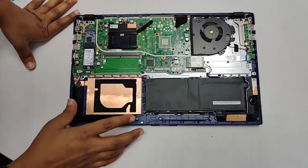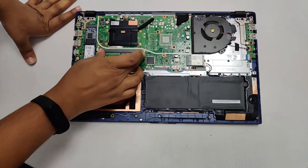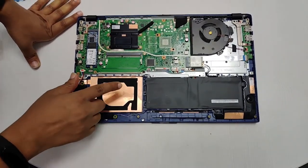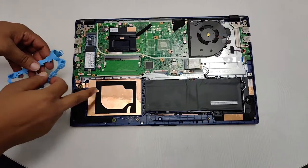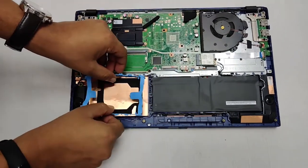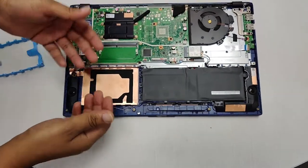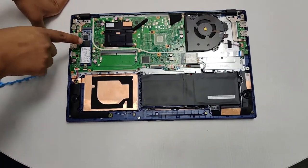Now we're taking a look at the internals of the X512. It has a very sparse layout. You have a RAM slot here — internally there is 4GB of onboard memory, and you can add up to 8GB here for up to 12GB total. There's space for an additional SSD or 1TB hard drive. The machine comes with an upgrade kit in the box — a caddy where you can place a 2.5-inch SSD or hard drive that connects directly to the motherboard. The primary storage is a 256GB NVMe SSD, which can be upgraded up to 512GB.